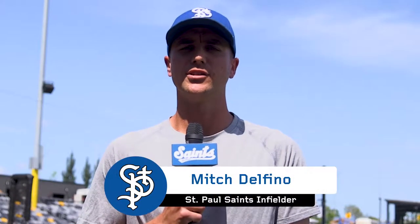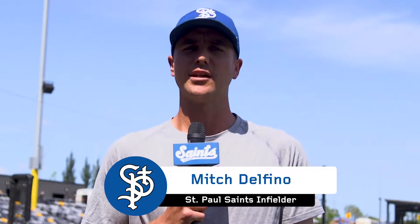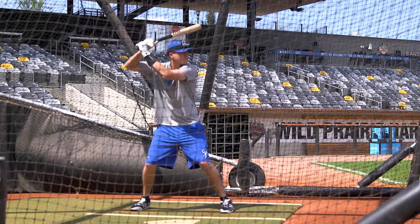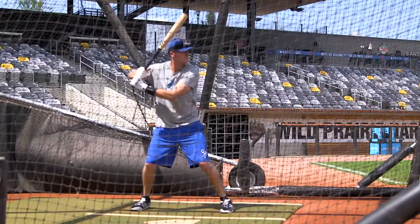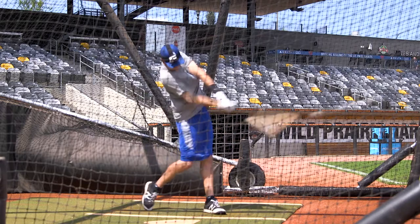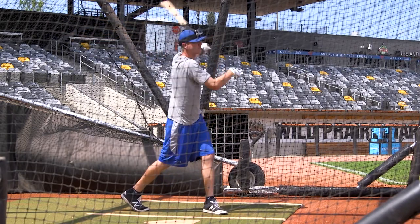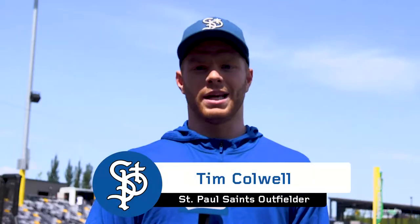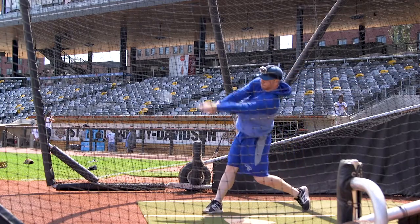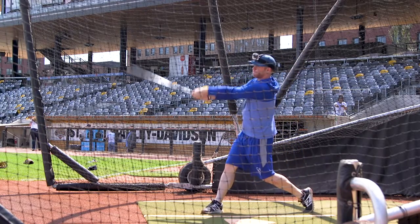I start my load process usually when the pitcher picks up his front foot or starts to come to the plate — that would be getting my weight back to my back foot. A little bit of a leg kick, trying to transfer that weight from the back into the front leg, getting as much power behind the ball as I can. Try to get the weight going back a little bit, just be on time with the weight transfer and trust yourself from there.